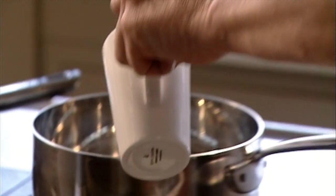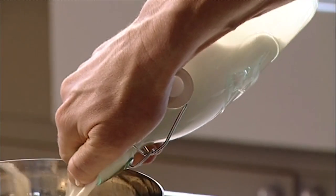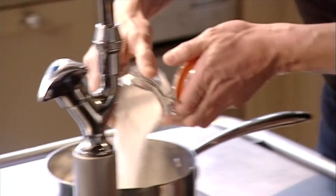First add 250 milliliters of cream to a pan, then pour in 50 mils of milk and add 50 grams of caster sugar. Add the sugar in early because it stops the milk and cream from boiling over. Give that a little stir.